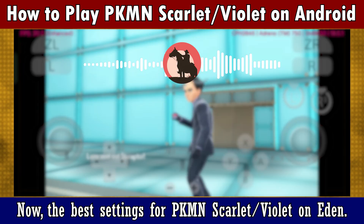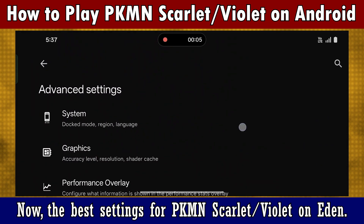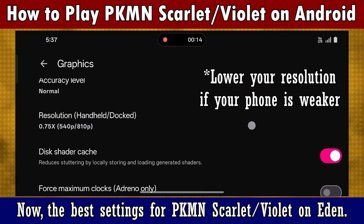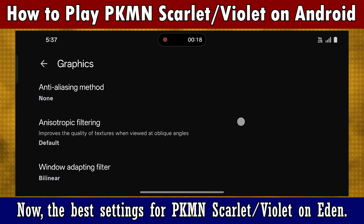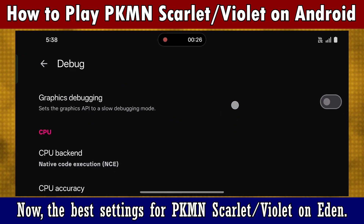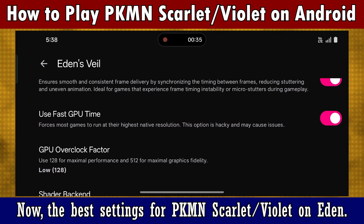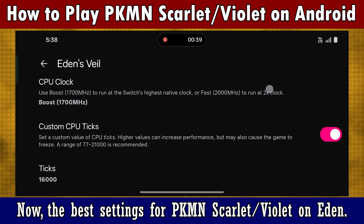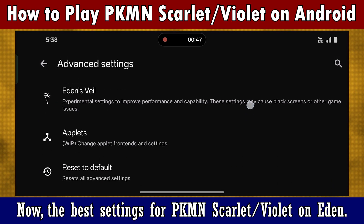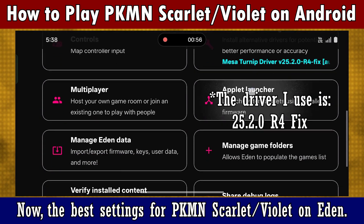Now for the best settings for Eden. The driver I use is 24.2.0 are-for-fix. You can try others too from the link in the description.